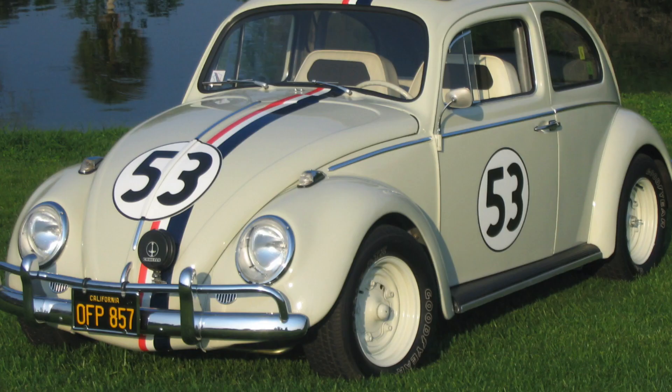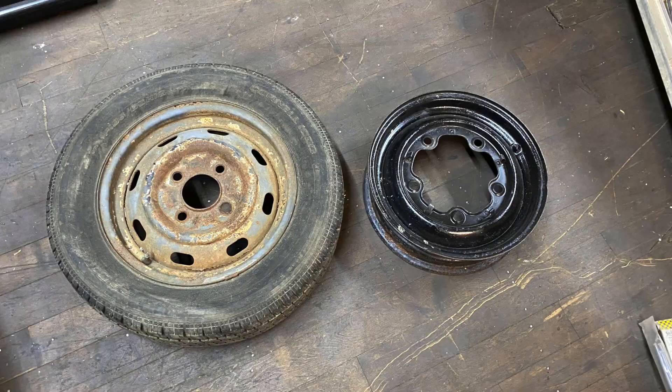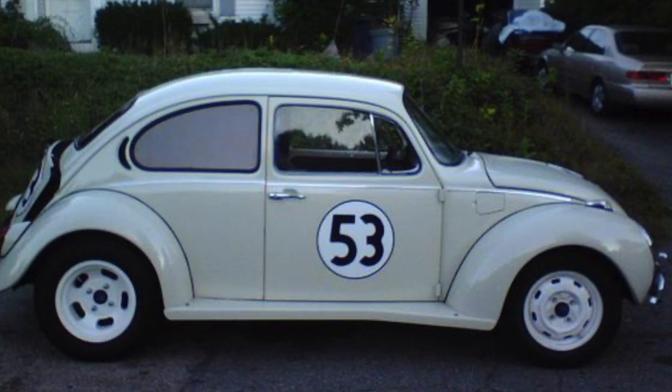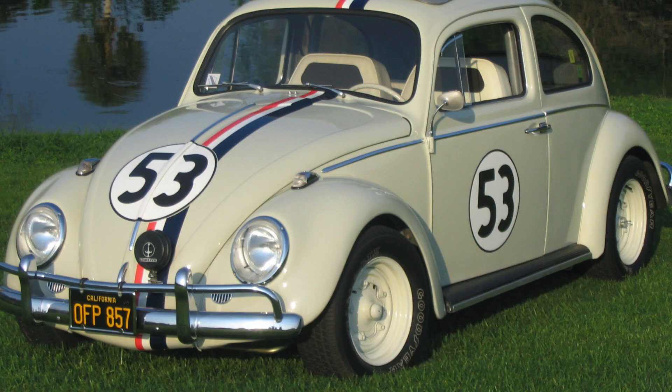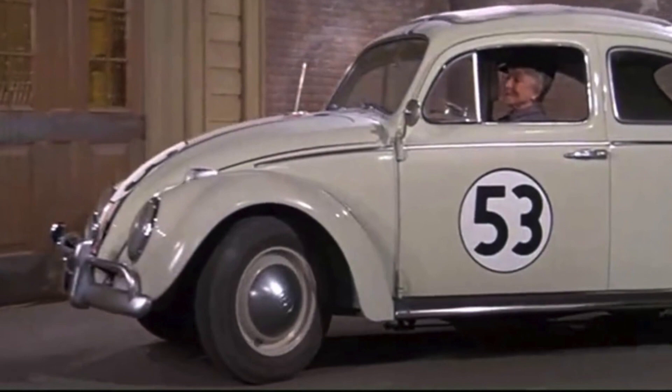Herbie has what they call a wide five wheel pattern. The buses would use wide five until 1970, but the Beetles changed in 1968 to a four lug pattern compared to the five lug. You cannot run five lug Herbie wheels on 68 and up Beetles without a lot of work to change them. Herbie had widened wheels — they widened them six inches — but if you paint five lug wheels the color of Herbie, they look okay.